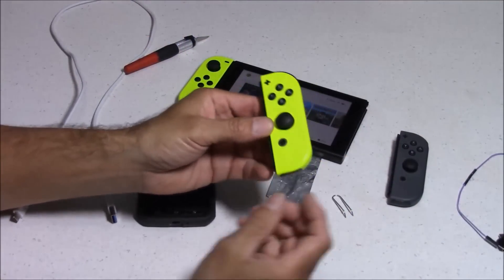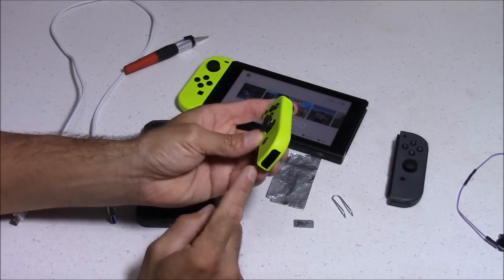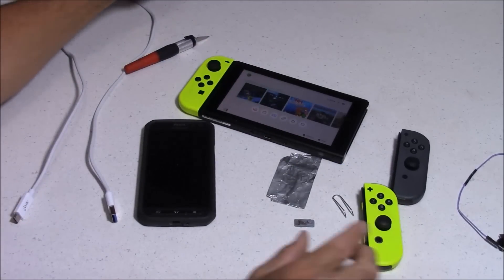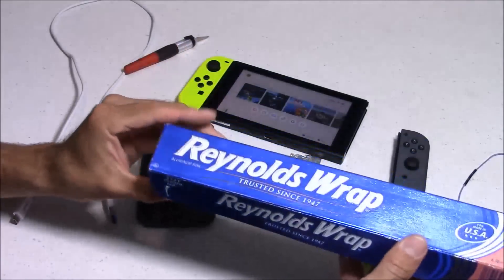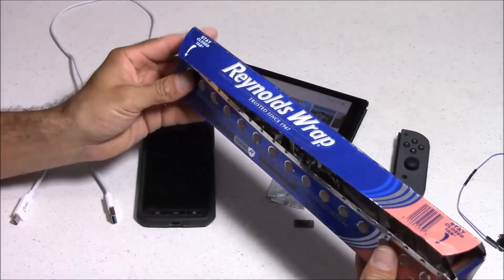Another option is that people have been taking apart their Joy-Cons and bending pin number 9 over pin number 10. But this actually damages your Joy-Con, and I'm not too thrilled about doing that. So I figured out a very simple alternative to bridge those pins without damaging your Joy-Con — just by using a chunk of tinfoil.